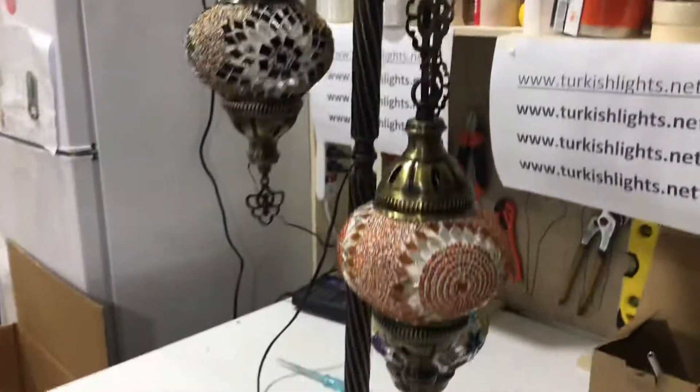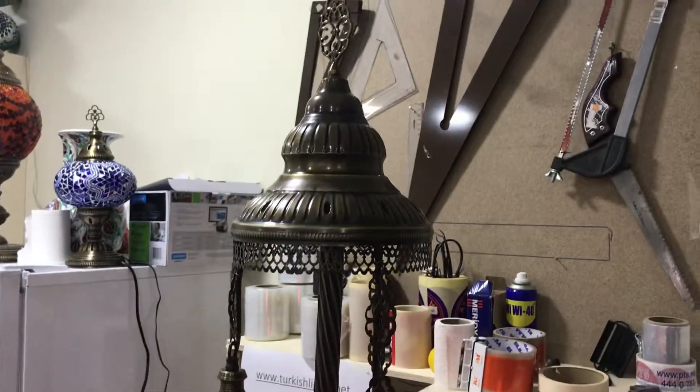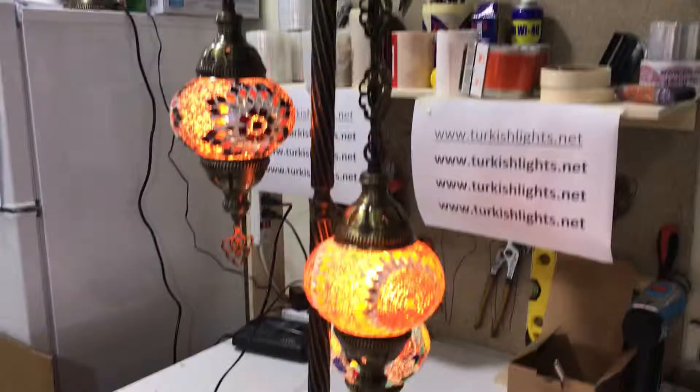Top one is up. Now your floor lamp is on and off. Enjoy your lights — have a good day, thank you!